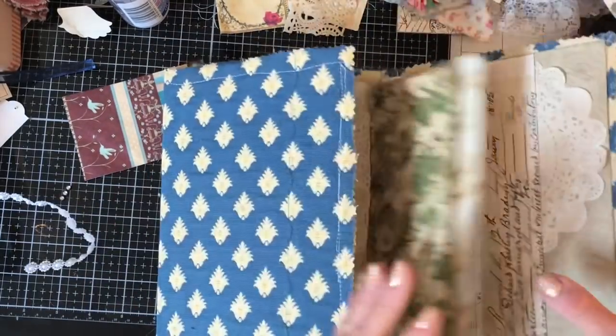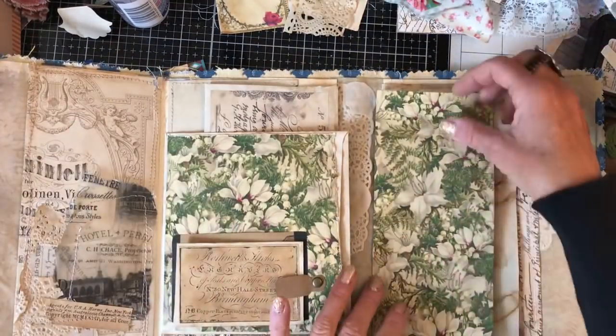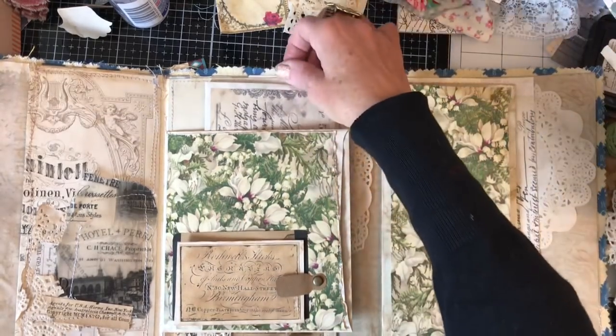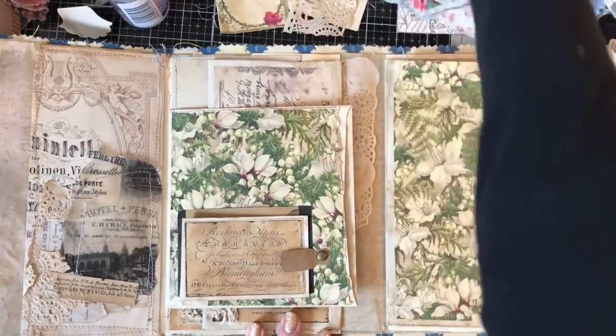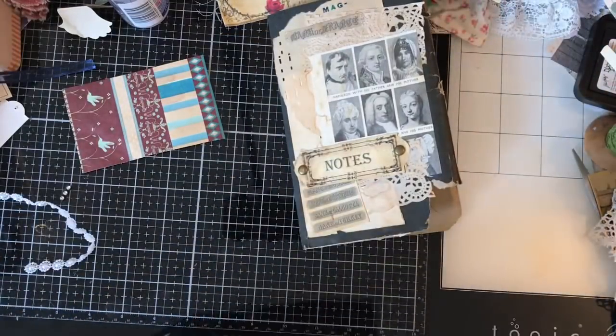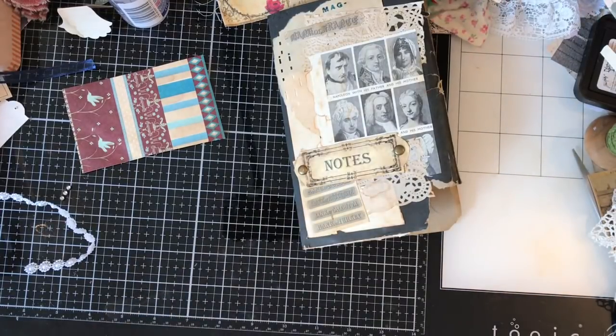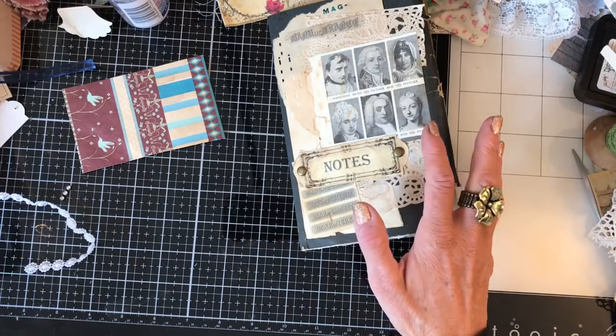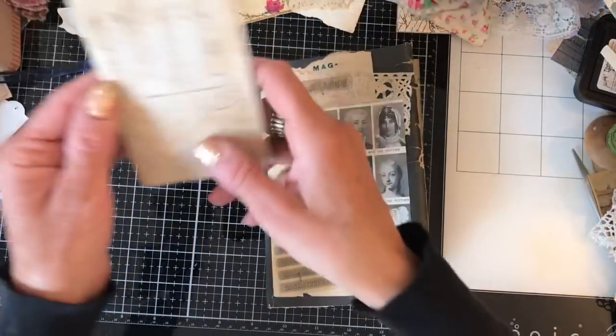I haven't decided yet how I'm going to decorate it. But yeah, I just thought that I would bring you guys along and we would kind of have a play and look about filling it. So if I just move the folio out the way, I have also done a little — sorry, I'm just trying to balance the folio to the side without it toppling over.